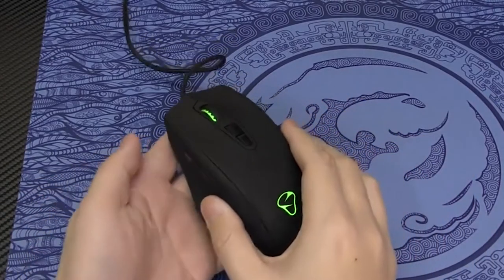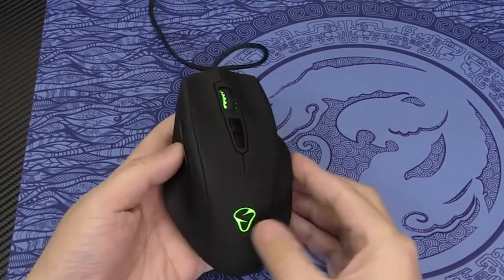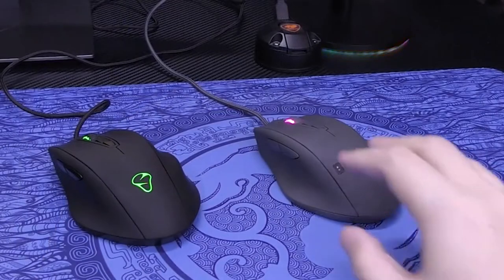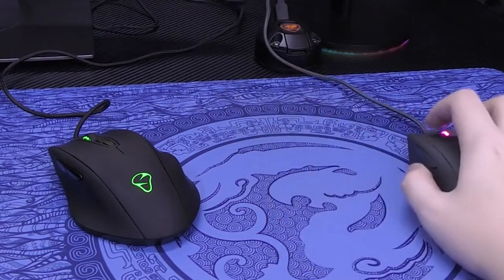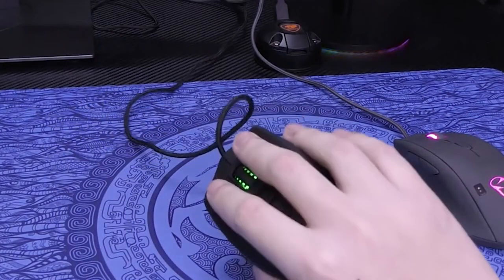Hello, everyone. Let's talk about this mouse today. It's been more than two years — I haven't talked about such a product for more than 800 days. There's no such series. In these two years, the brand has experienced a lot. The brand has finally settled down. We don't have to worry about any meaningless agency dispute — just enjoy the happiness it brings.